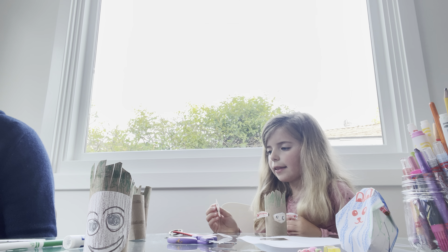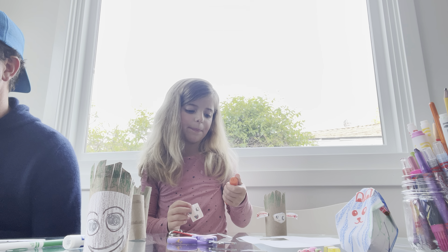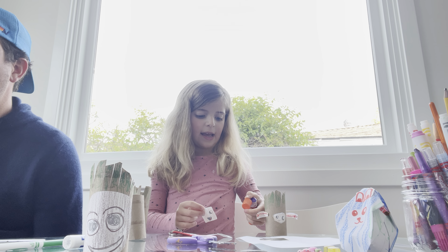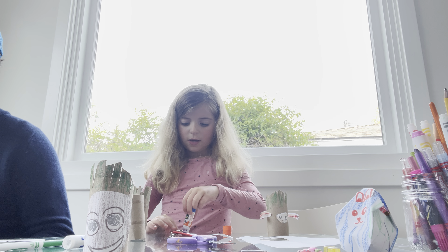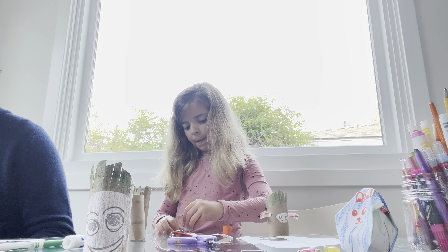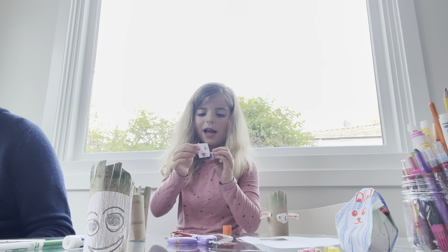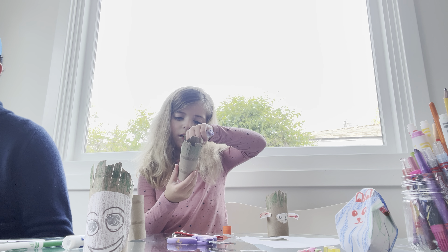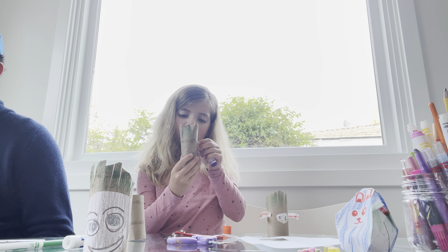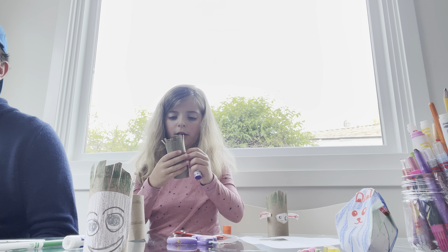Next step, you get your glue, take off the cap, and get your paper. Flip it to the back, spread your glue all around, and then stick it onto your cone.